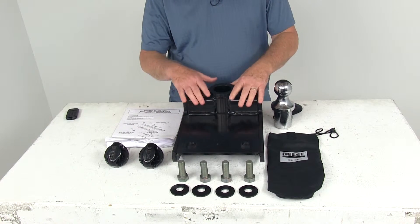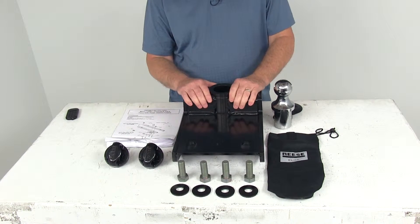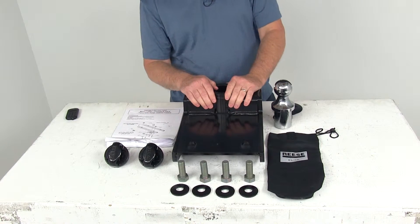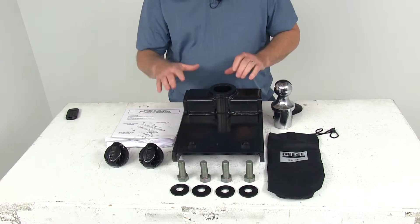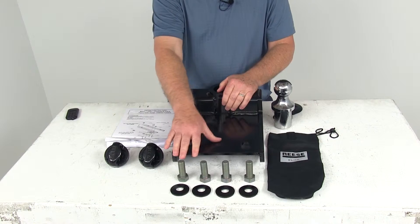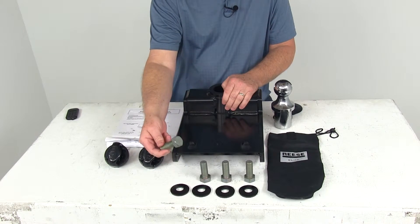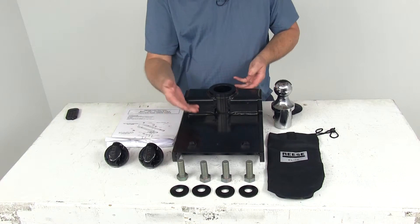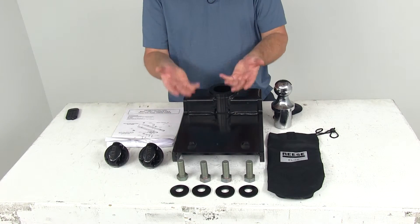Once those rails are installed, this can be bolted to those rails. This is an underbed design that gives you full truck bed access when you're not using the gooseneck. It is a bolt-in, no-drill installation and includes the mounting hardware — four three-quarter inch grade 8 bolts and four conical washers — so you just bolt this up to the underbed rails in your truck.